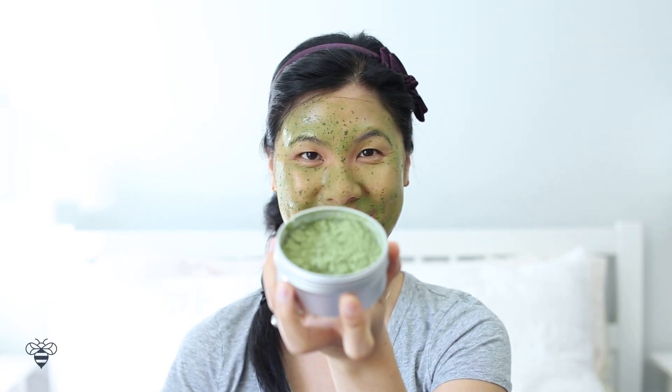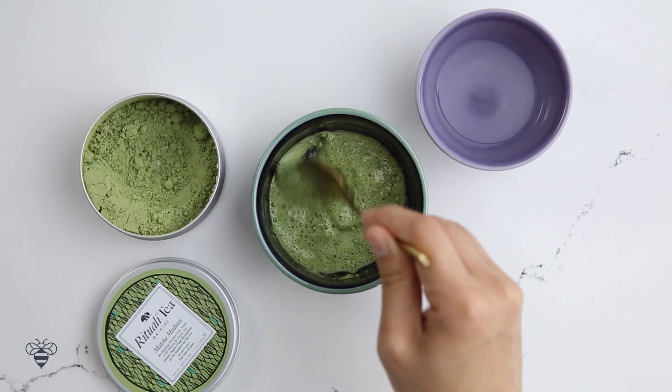This antioxidant-rich blend renews, restores, and relaxes the skin's texture while soothing and nurturing our senses with the herbaceous green tea scent. After 10 minutes, I washed it off and the tea leaves actually exfoliated my skin a little bit — it's so soft. This matcha madness face mask powder is awesome. It's convenient and ready to use.